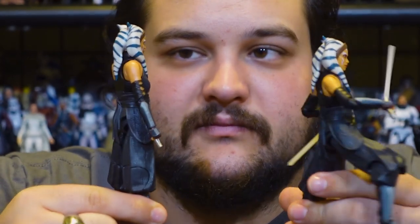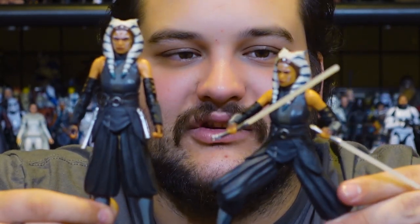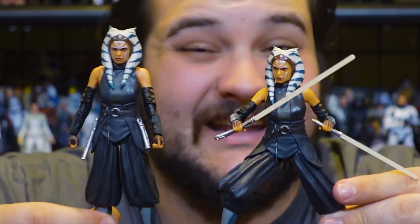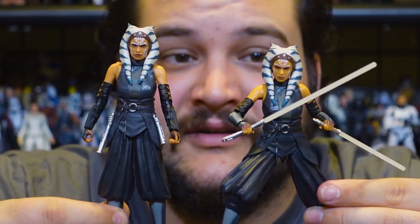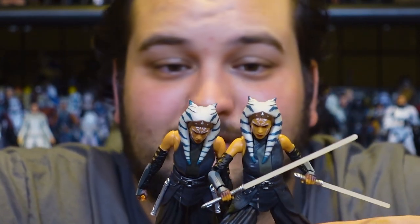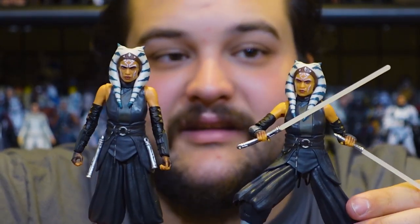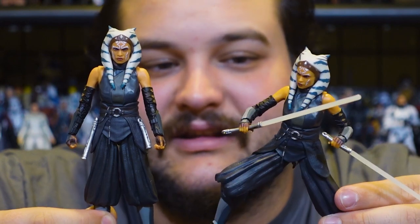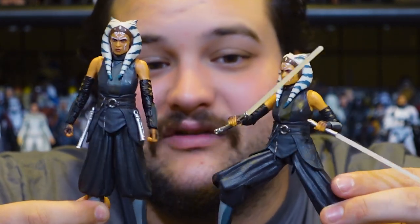For a quick comparison, here she is next to the regular Phase 4 Mandalorian release. If there is any difference between the two figures, it seems like the orange plastic used for her skin tone is a slightly darker orange on this one. The blue paint on her headpiece might also be just a little bit darker — but that could just be the lighting in my office, or me really trying to find any difference between these two releases.